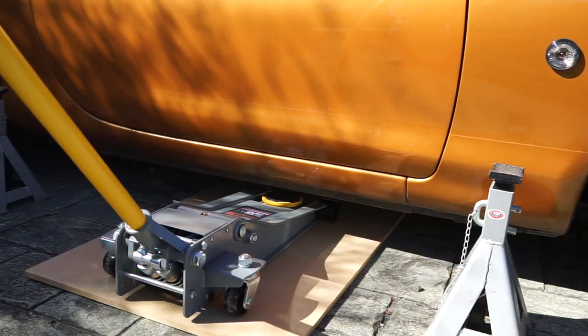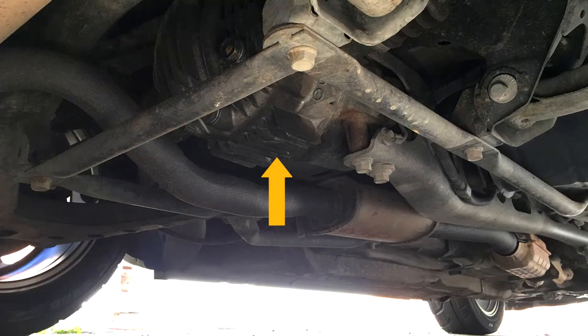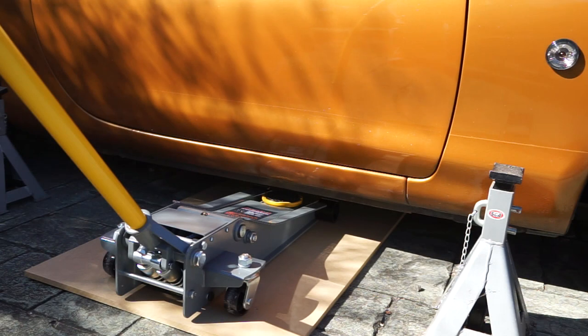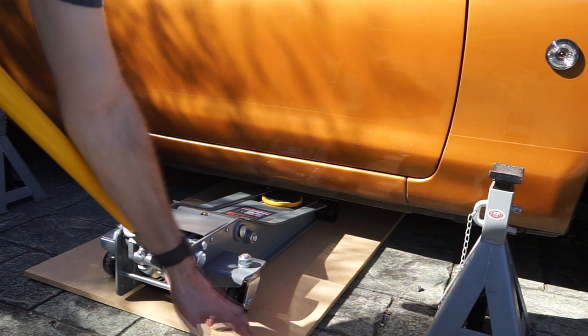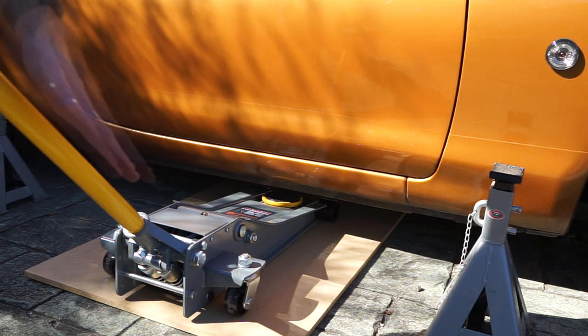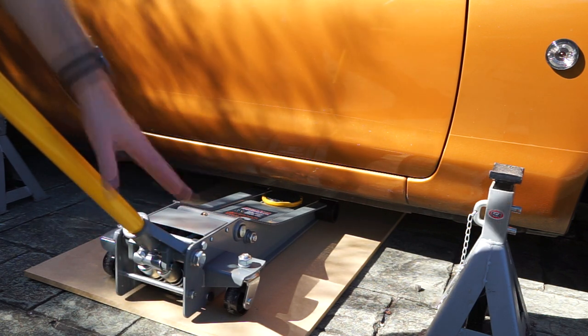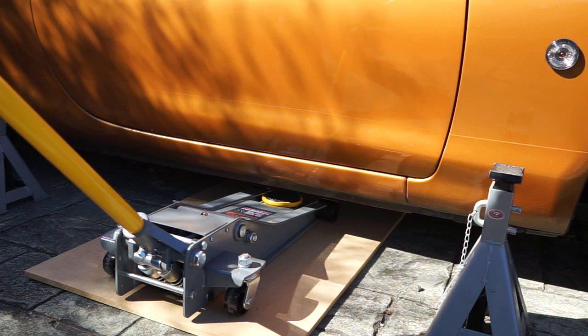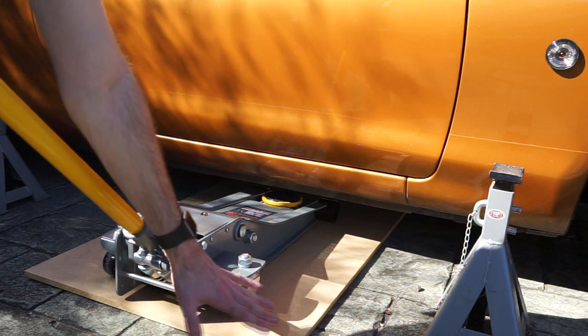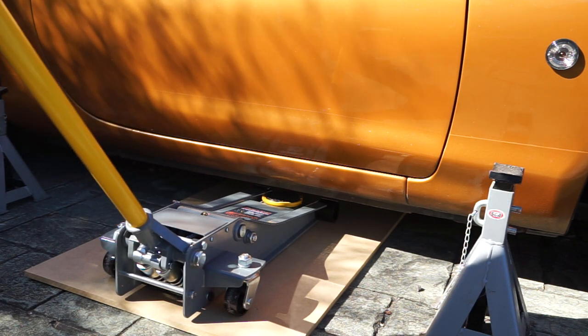The first thing we need to do is get the car up on jack stands. Normally you'd jack the front off the engine subframe and the rear off the diff, but in my case I can't get my jack underneath the front so I'm going from the side. You can see I've got my jack sitting on a piece of solid MDF — that gives me a nice flat surface so the jack can move forward and backwards. The ground must be completely flat; you cannot jack a car up on an uneven surface.